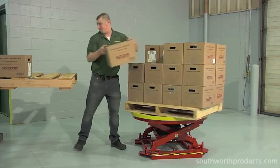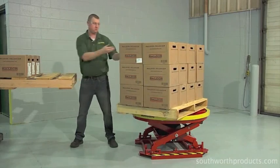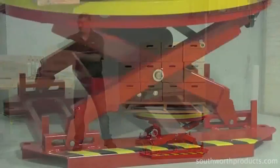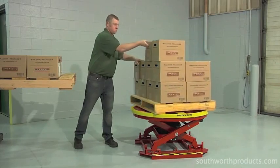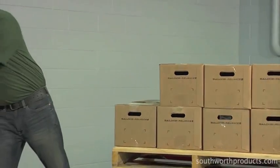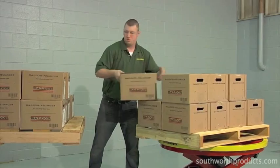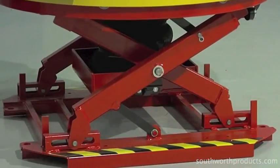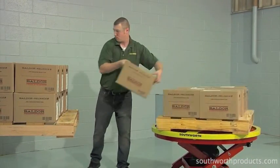With almost no effort, he rotates the platform to gain access to boxes that were once on the other side of the pallet. As each box is removed, the load rises slightly. With the top layer gone, the second layer has moved to a position that can be easily accessed without bending or stooping. As boxes continue to be removed, the unit gradually rises so that the third and final layer can be accessed without reaching or stretching.